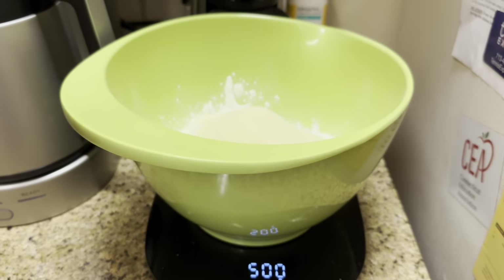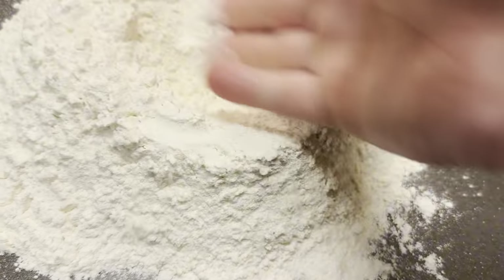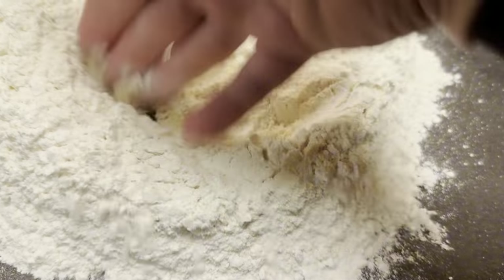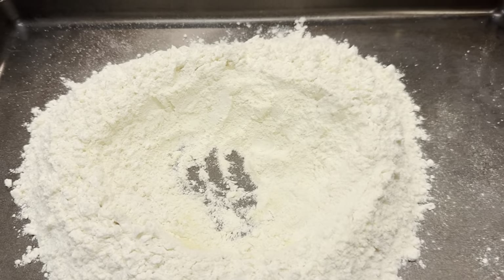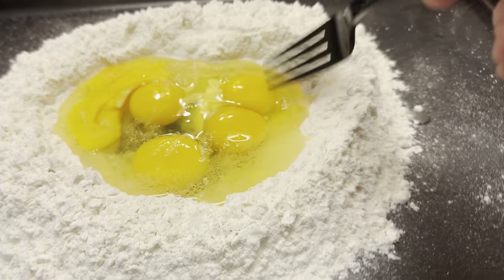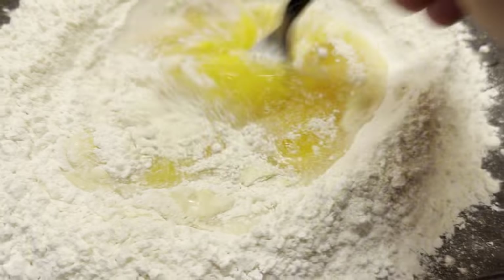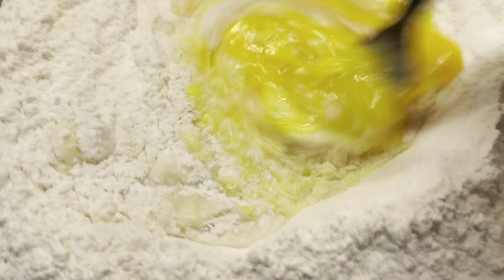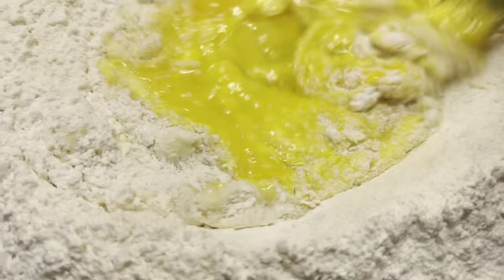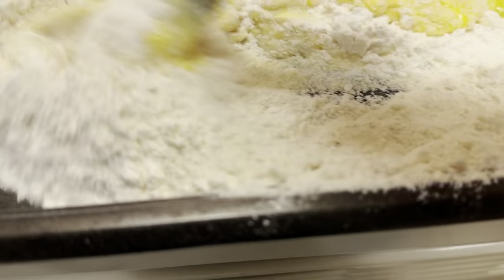Now that we are looking like Scarface over here, we're going to take the back of our hand and just make a well right in the center where we're going to crack the eggs. We've got five eggs in here. We're just going to use a fork, crack the yolks, and then mix in a little bit of flour at a time. Try to do it in a cookie sheet like this that has some walls to it — that way we don't lose a lot of flour on the ground or make a huge mess.